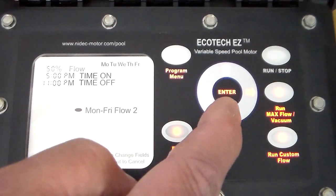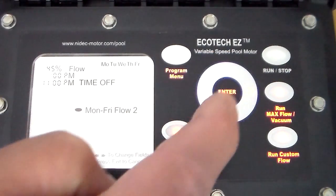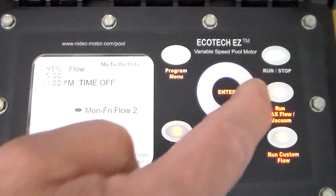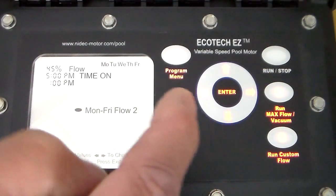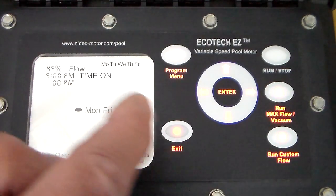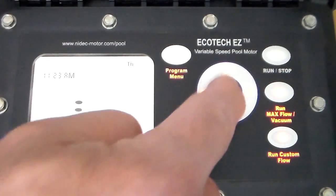Press enter. We're at fifty percent flow — we can change this up and down using the arrow buttons. Hit the right button to set the time on or time off. We're on the hours; right arrow to the minutes; right arrow for a.m. or p.m.; right arrow again, and now we're on the time off. We could set this for twelve midnight or one in the morning. Right arrow to the minutes, then a.m. and p.m. off. Press enter.